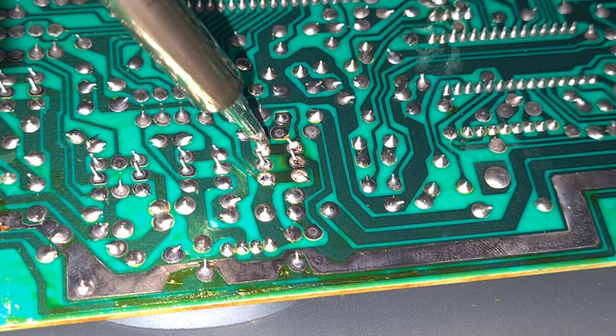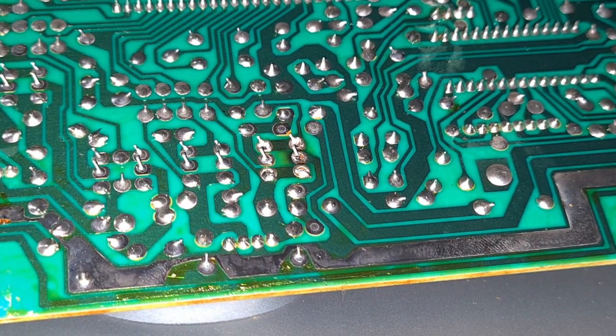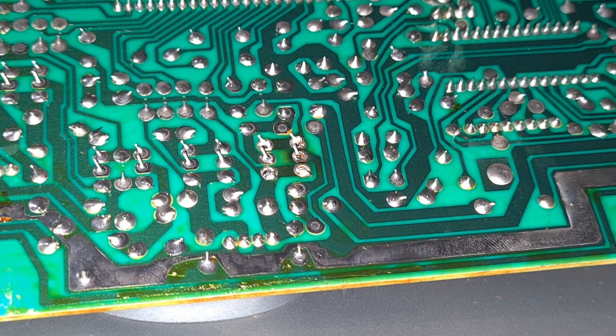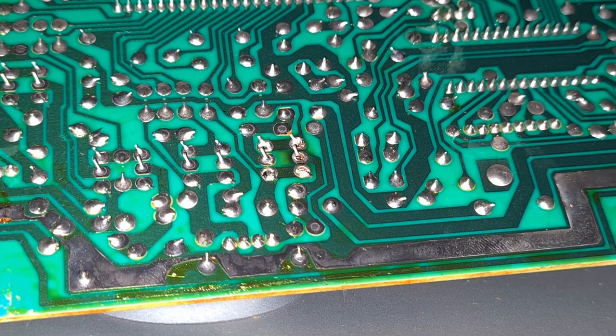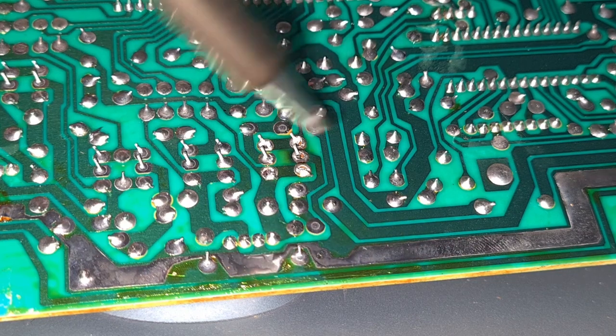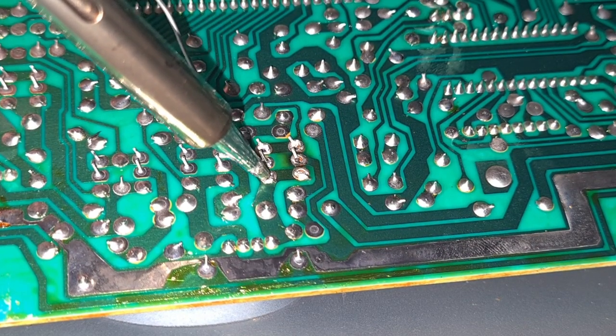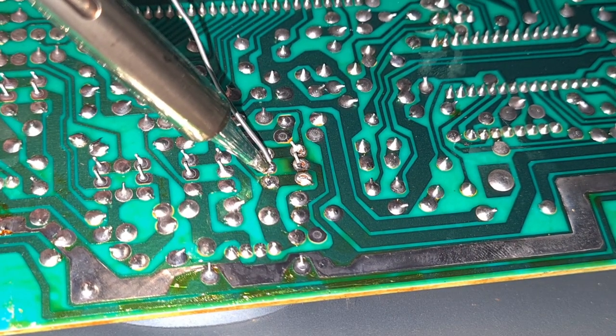The amount of solder used on this is absolutely terrible. In truth, I'm not actually convinced this is the issue — I think the laser is the issue — but we've seen that service bulletin and it seems really silly not to deal with it.